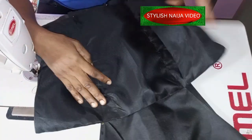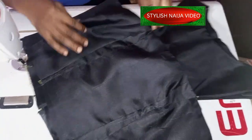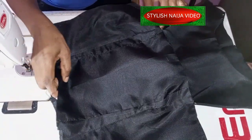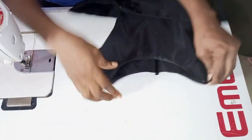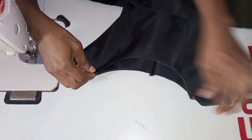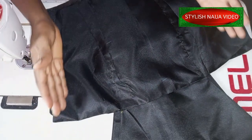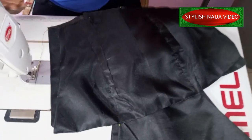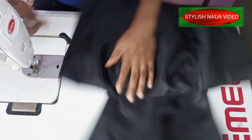The next thing you are going to do is bring the back and front together. Place them together and on the shoulder line you are going to join the shoulder — just join the shoulder like this. Then use your dress measurements to stitch the side. That's all about this — just do that and then I'll place it on the mannequin for us to see how it looks.